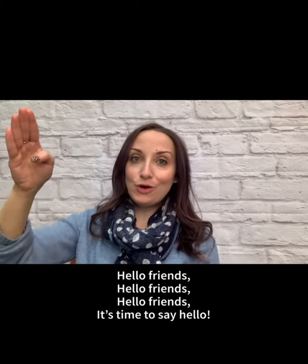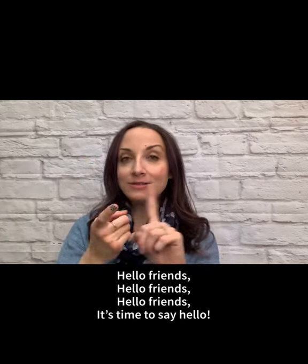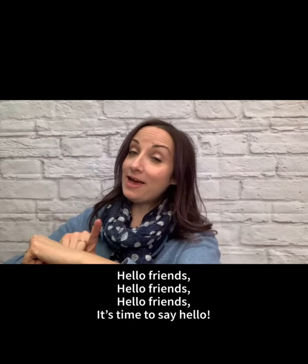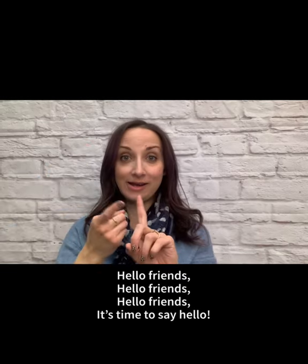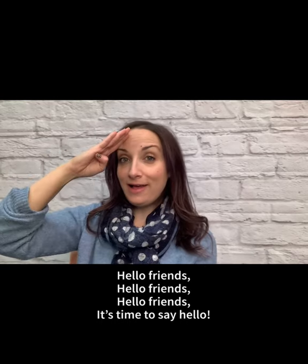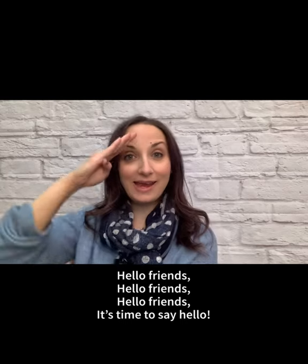One, two, three. Hello friends, hello friends, hello friends, it's time to say hello. One more time — hello friends, hello friends, hello friends, it's time to say hello. Good job.